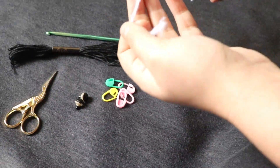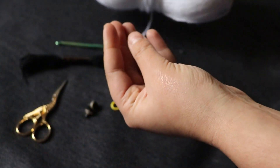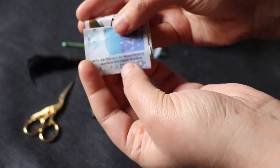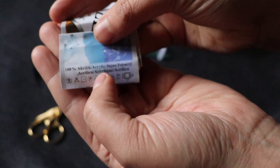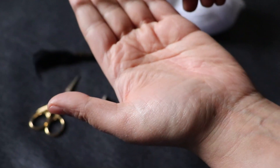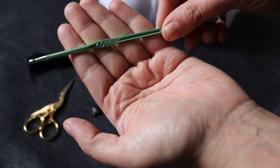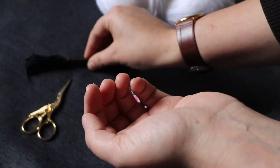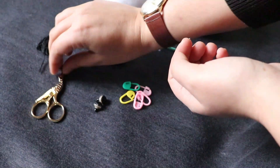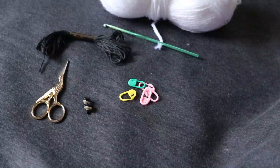We're going to need some yarn. I'm using this white and very soft yarn which is 100% acrylic — I use this type of yarn for my toys. We're also going to need a hook. I need a 4mm hook, but of course you can choose whatever you need depending on the yarn you are using. Some scissors, some other yarn, pins for eyes, and some markers.